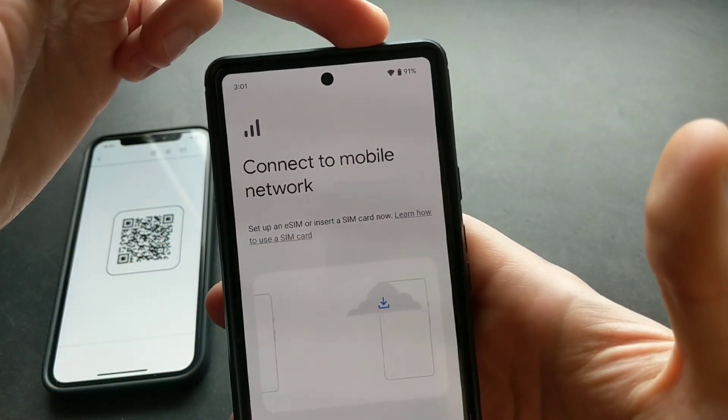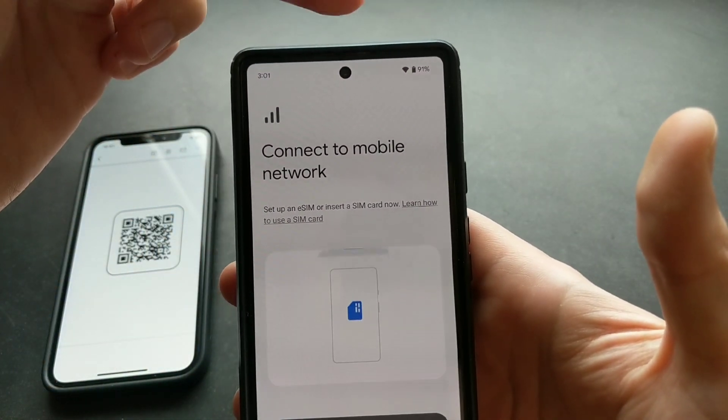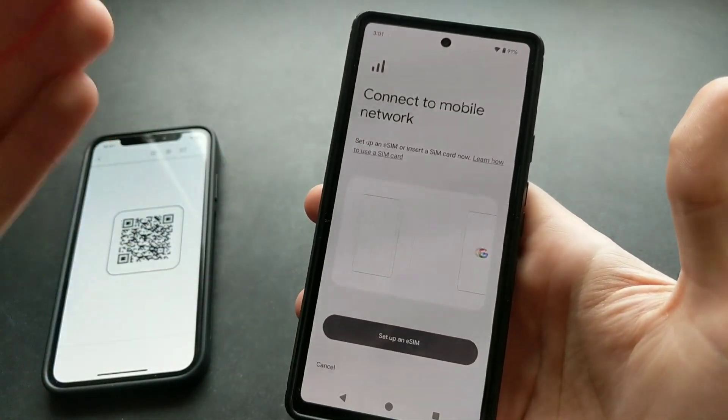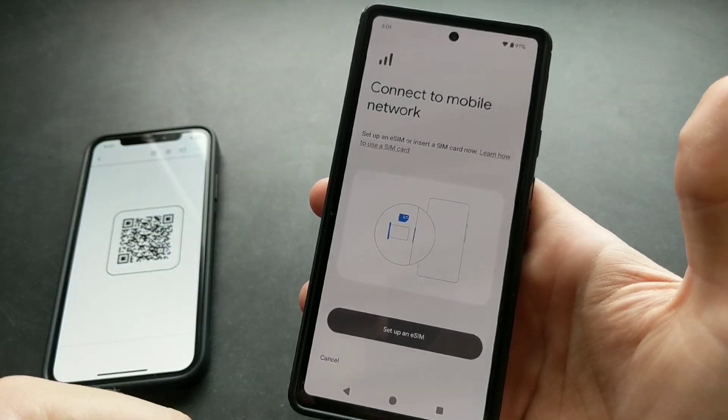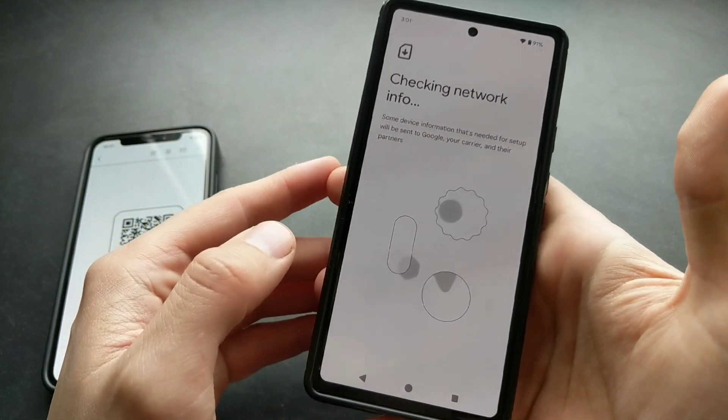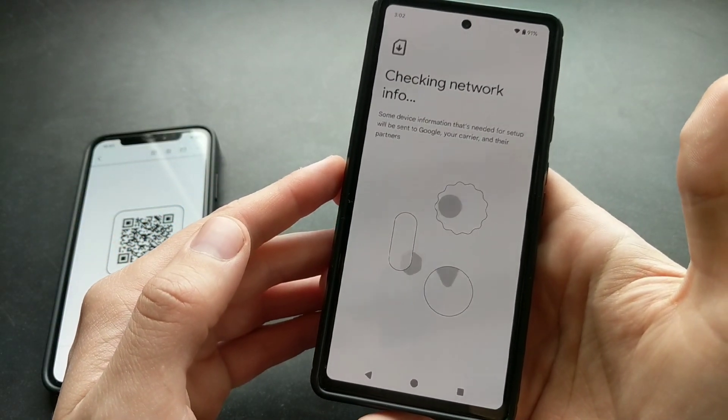For this process you actually need an internet connection, so make sure you are connected to Wi-Fi or have a physical SIM card already in the phone that has data. Without any data we can't set it up. Then simply click Set It Up and wait for a moment.